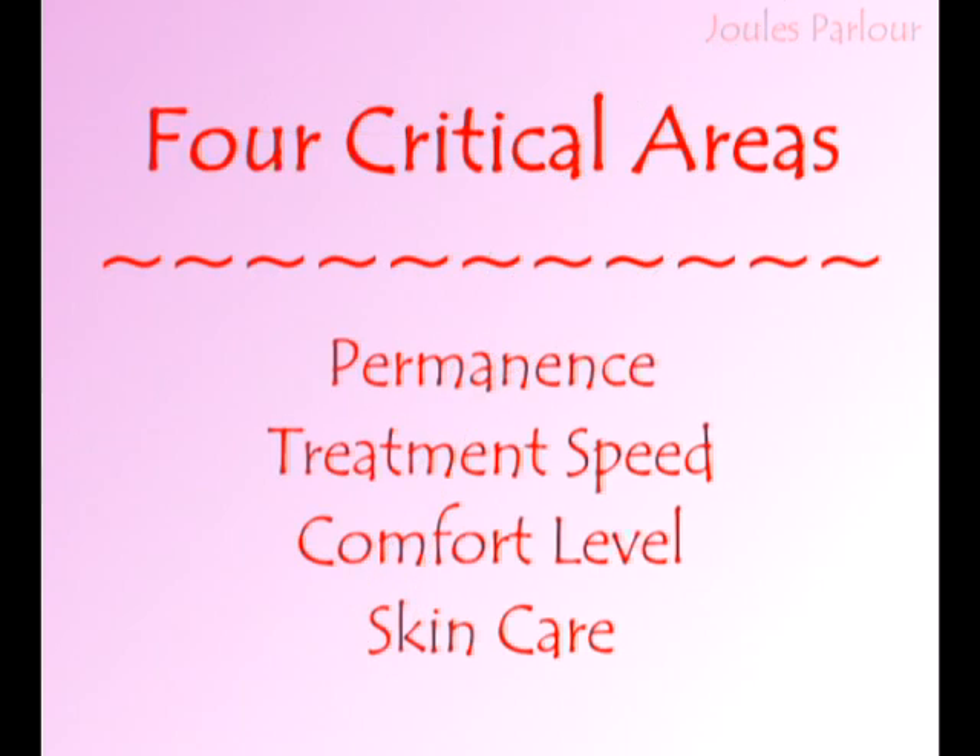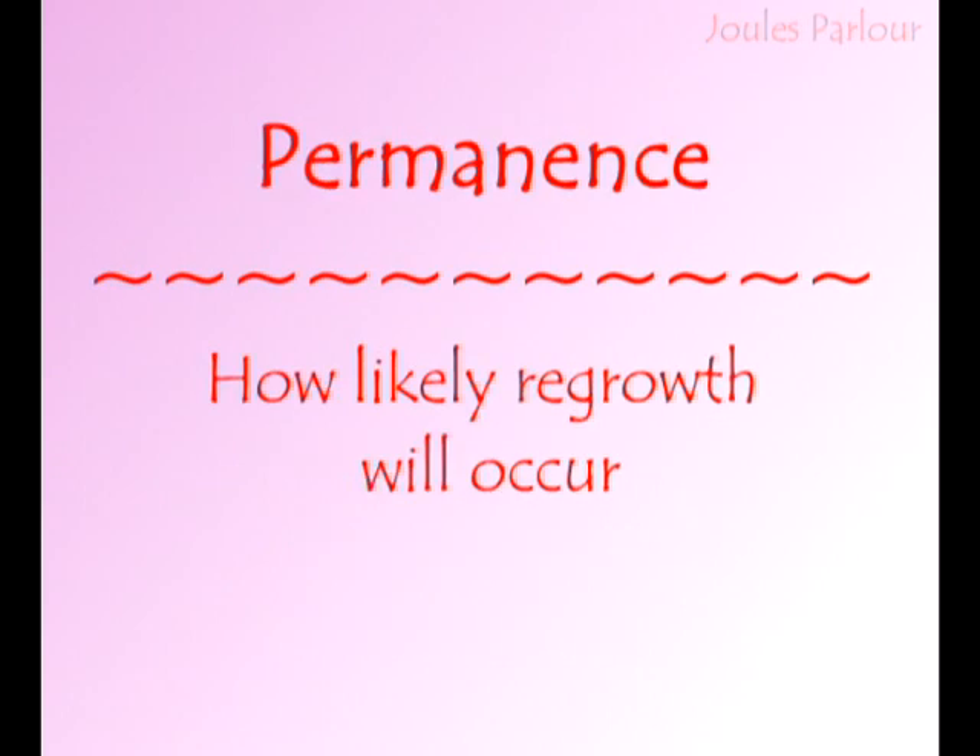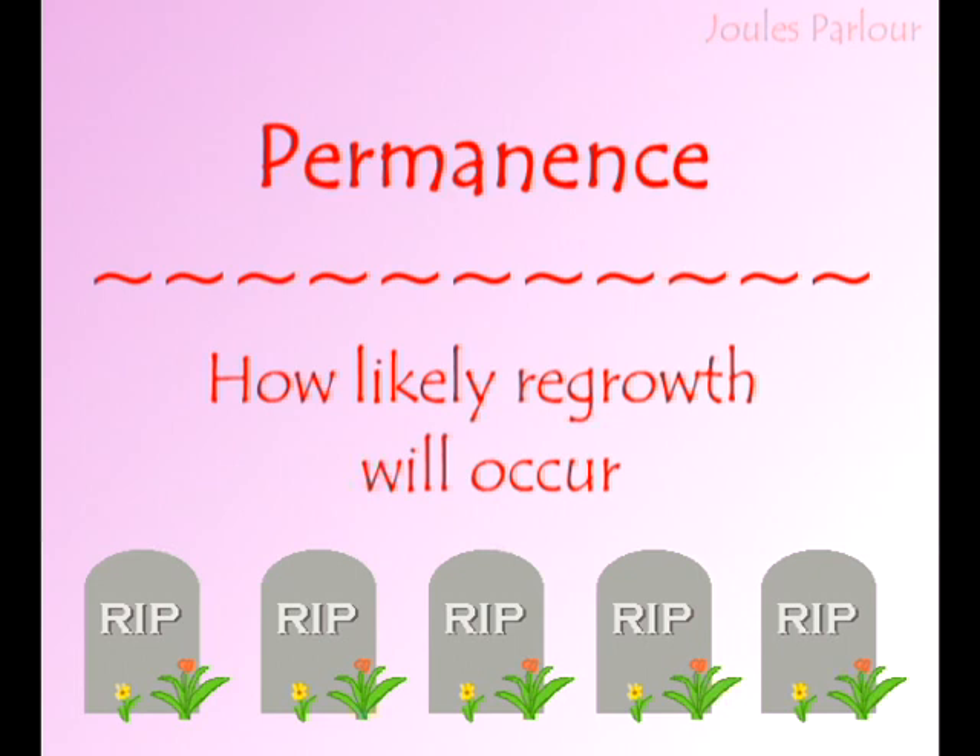Now let's cover four critical areas about this modality: permanence, treatment speed, comfort level, and skin care. Permanence is how likely regrowth will occur. The permanence rating of electrolysis is 5 out of 5 tombstones. Electrolysis has the highest level of permanence within electrology. The chemical breakdown of the follicle walls and the flow of lye throughout the follicle mean fewer follicles are able to regrow after treatment.